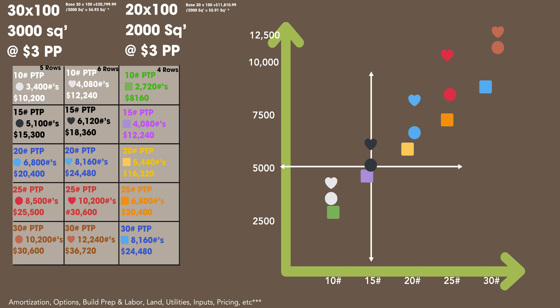If you compare the lowest at $8,100 and a hoop house at $12,000, by the time you do amortizations, consider your build prep and labor, your land, utilities, inputs, pricing, and all the other variables, you can see how this is a pretty great investment in hoop house production — able to pay for itself. Maybe not year one, but if everything is perfect and you're great at it, it's totally possible to pay off this hoop house in year one.